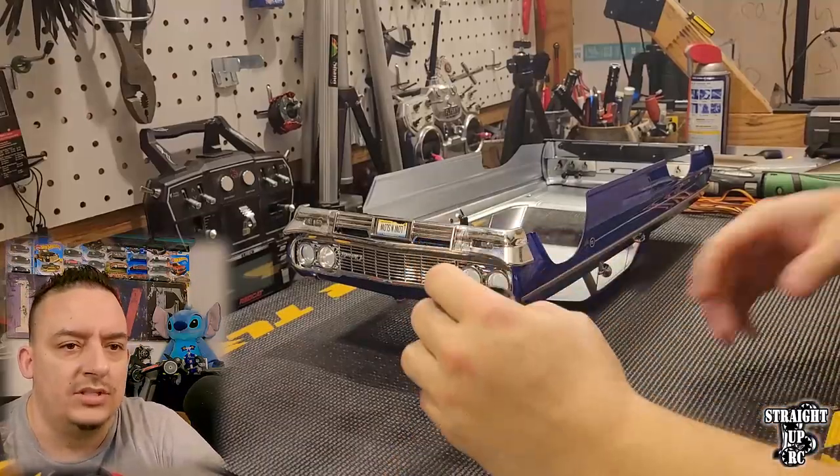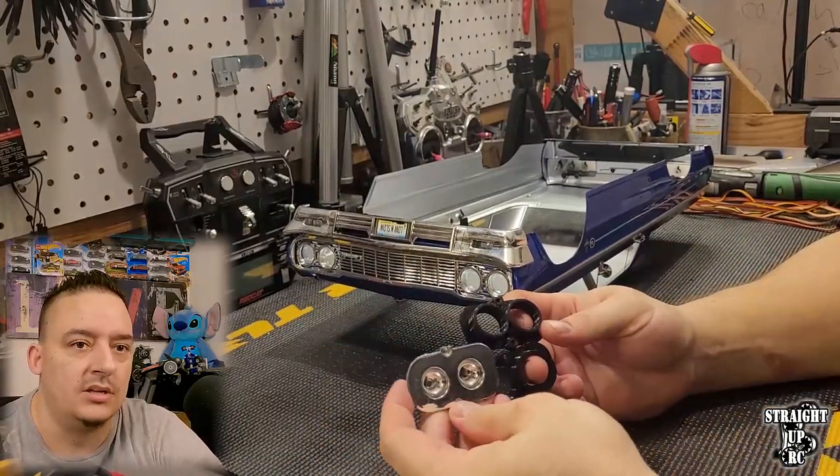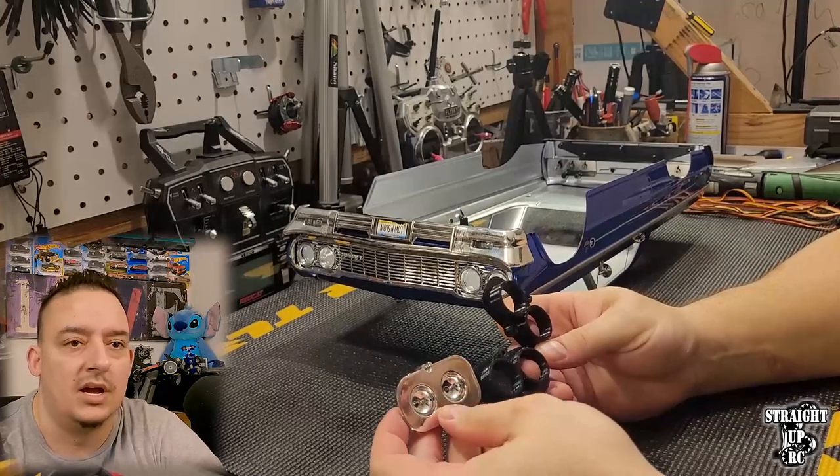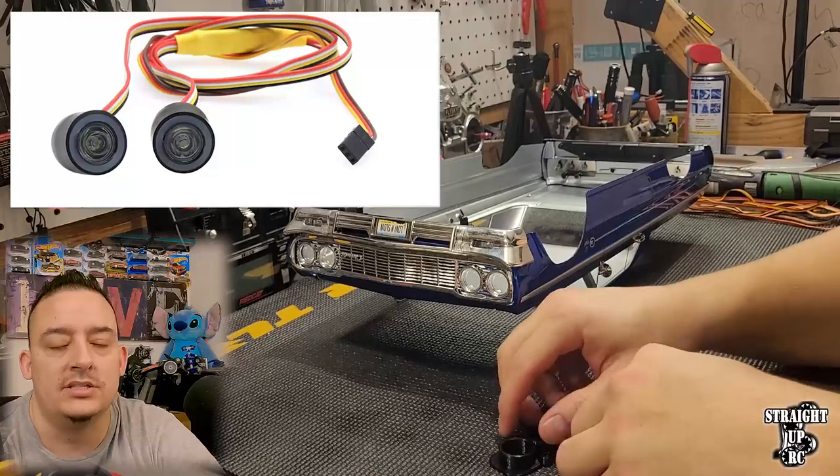Now that we've got the stock headlight buckets out, you can see the difference between the custom headlight buckets and the stock headlight buckets. They're about the same size. However, we get to install these custom halo ring LED lights into them.